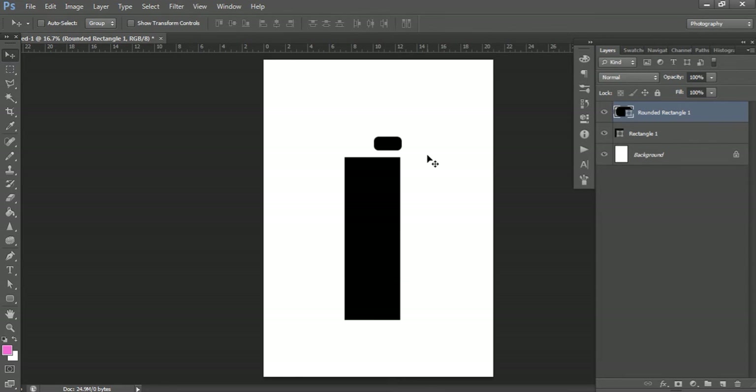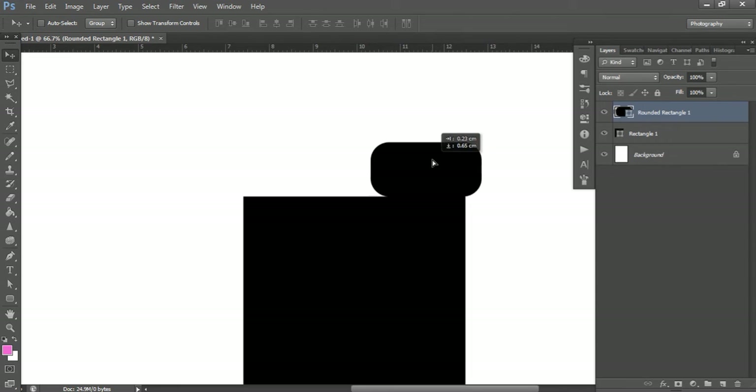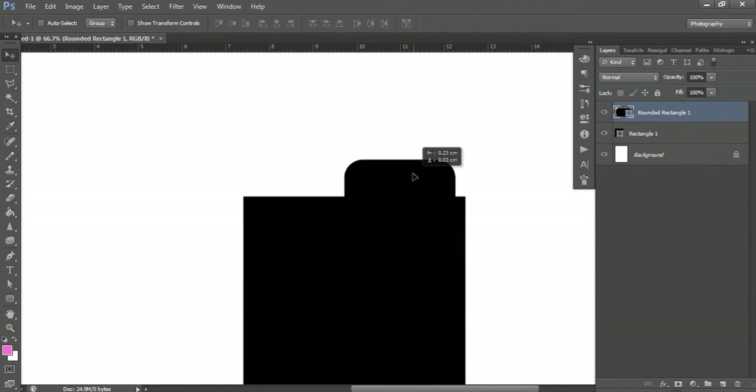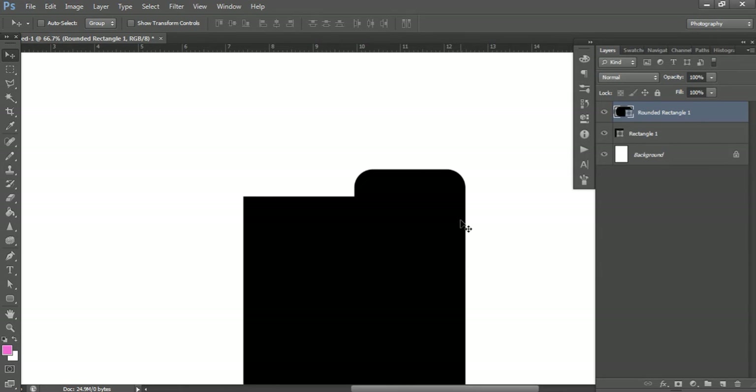Zoom in so you can see better. Left-click and drag the tab down. You'll see that mine snaps — if your version of Photoshop isn't doing that, make sure you have View > Snap ticked, with guides, grid, and layers checked as well. It will automatically find the edge and snap, which is a really cool tool. When you bring it down it automatically finds the midpoint of the tab, so you've got the same amount above and below the bookmark edge. If I change the tab to green, you can see half is up top and half down the bottom.